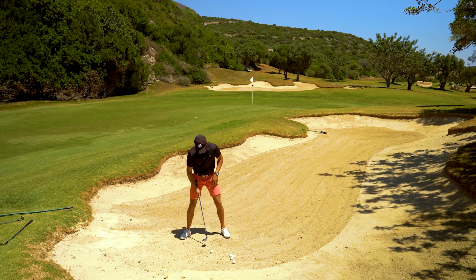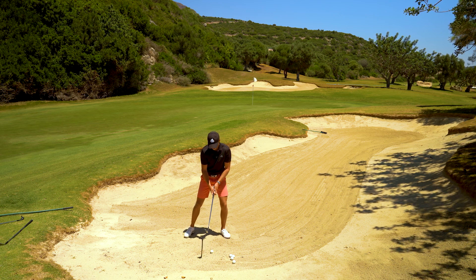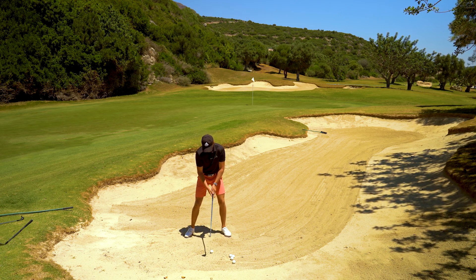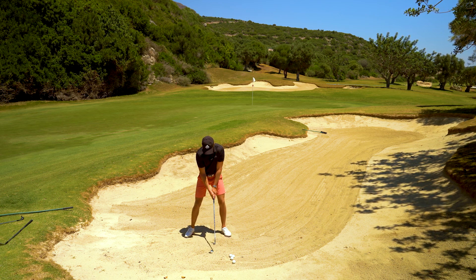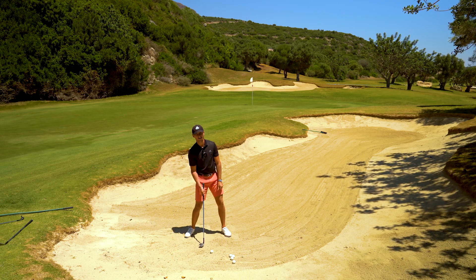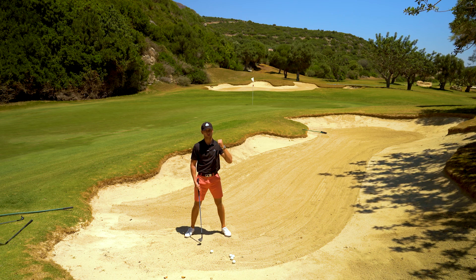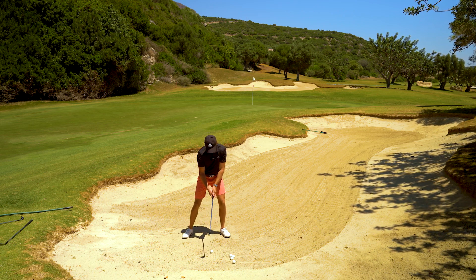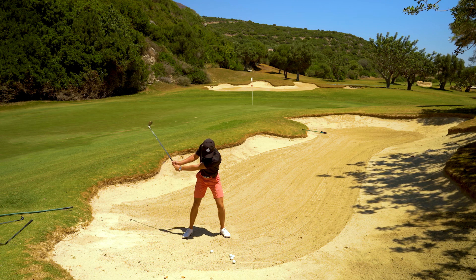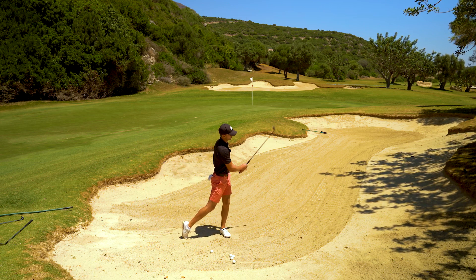Last but not least in terms of setup: make sure you have your weight further forward. If you have your weight too much in your trail foot — the right leg in my case — what happens is you're going to end up leaning back and taking too much sand before the ball. You won't get the distance you need to get that ball on the green. Having the weight forward will help us get a nice contact and move that energy and momentum forwards towards the target.